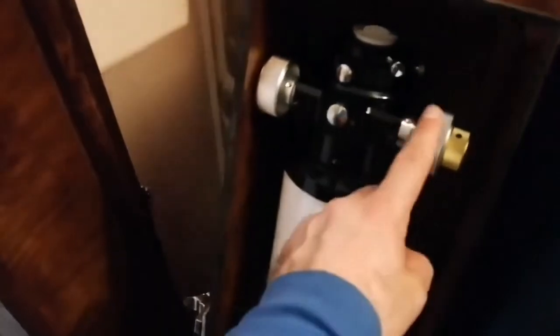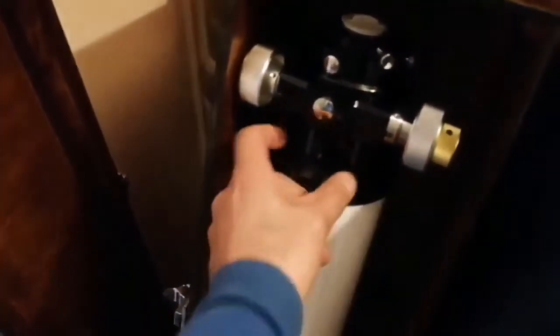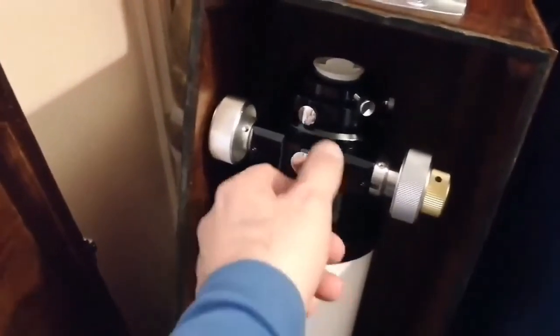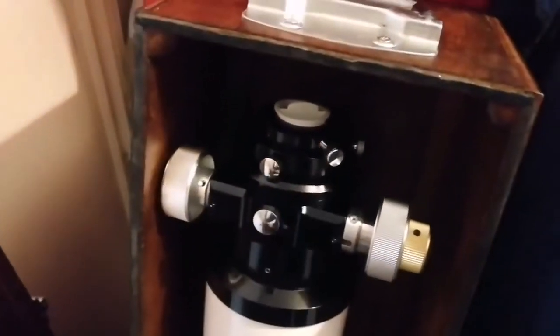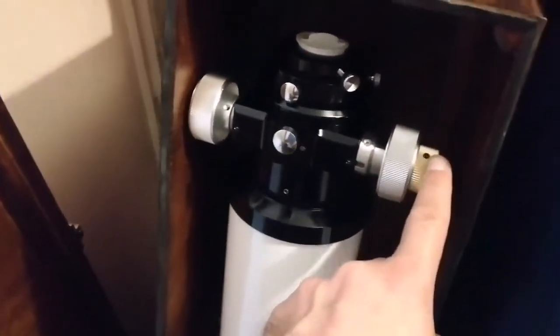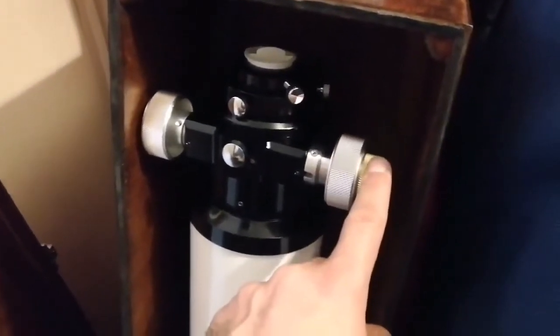This long tube refractor comes with a beautiful feather touch, massive, robust 360-degree rotatable Crayford focuser which has two inch and one and a half inch adapters. The gear ratio is 1 to 11 or 1 to 10, so one turn of the coarse knob equals ten turns of the finer feather touch knob. It has two tube rings and a Vixen style dovetail.